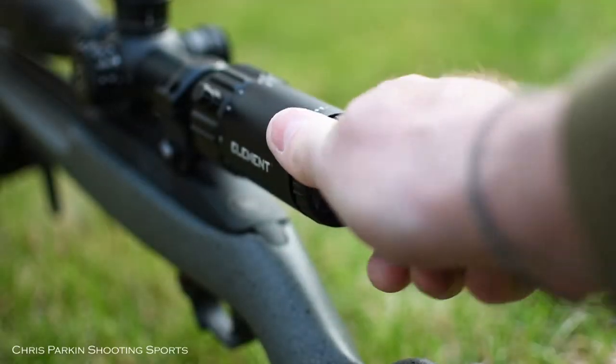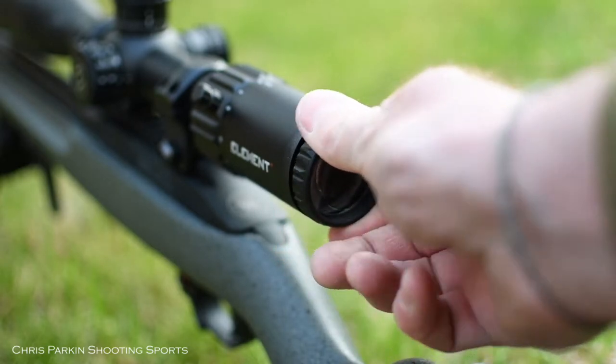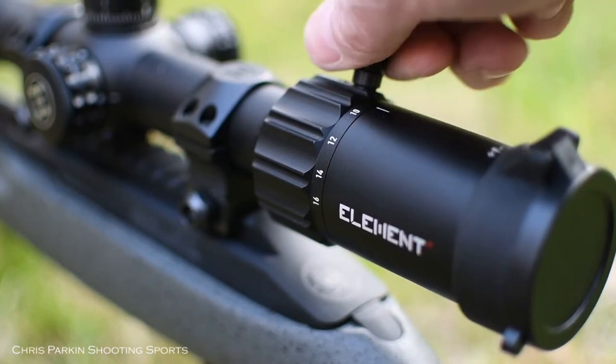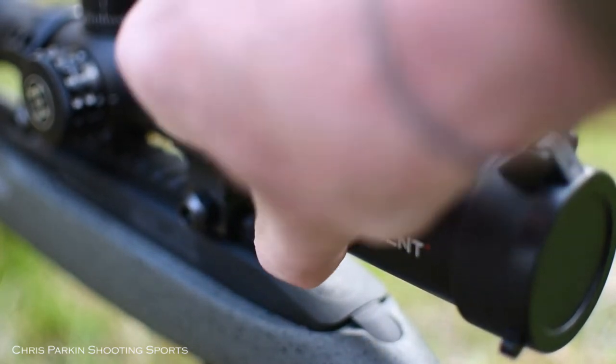There's a fast focus eyepiece to compensate for the departure of your own eyesight and make sure the reticle is fully crisp. There's an additional throw lever that screws in to speed up magnification control.